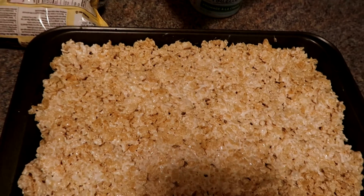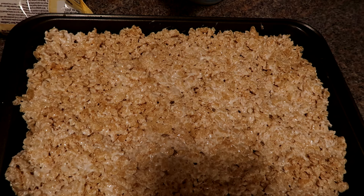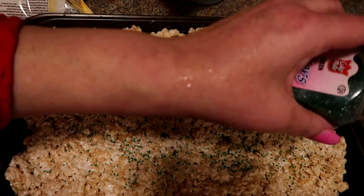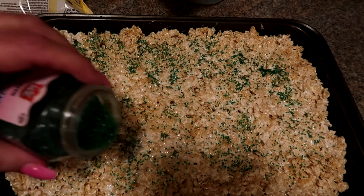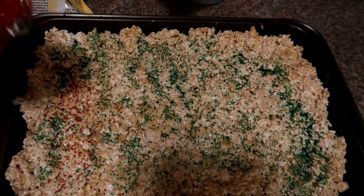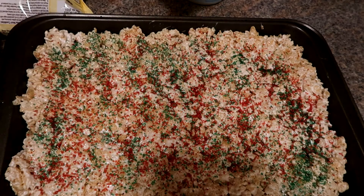The marshmallow squares are now in the pan. I'm going to sprinkle some green just like that, and now we're going to sprinkle red — they're brand new so I'm just opening it — there we go, and sprinkle red just like that. And now they're ready for Christmas!